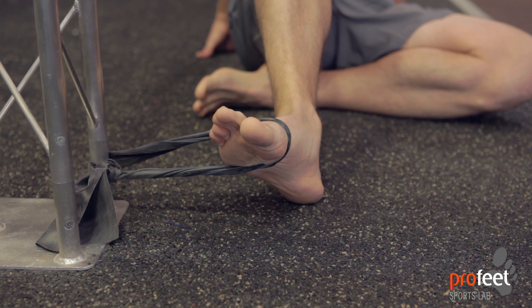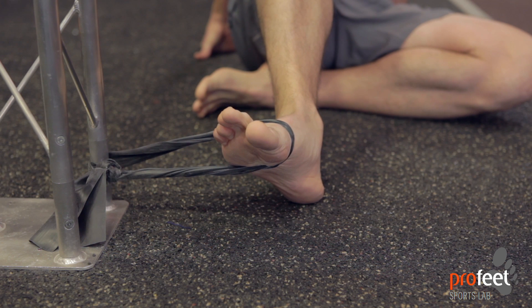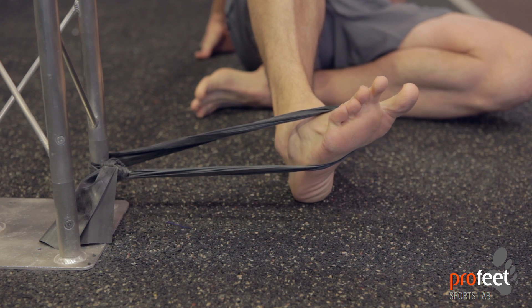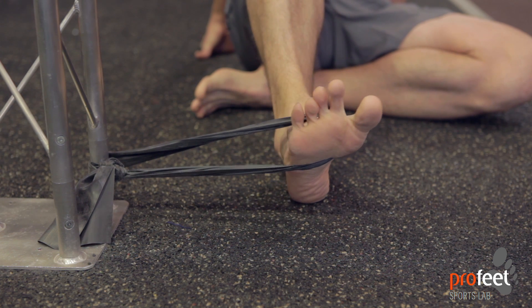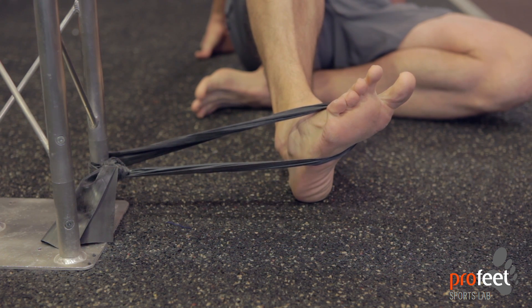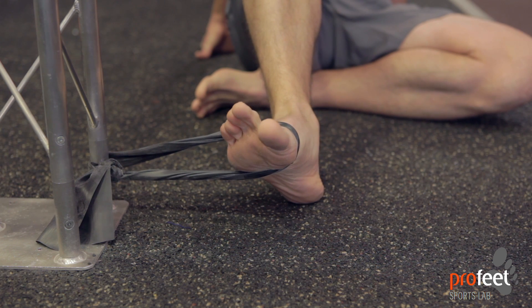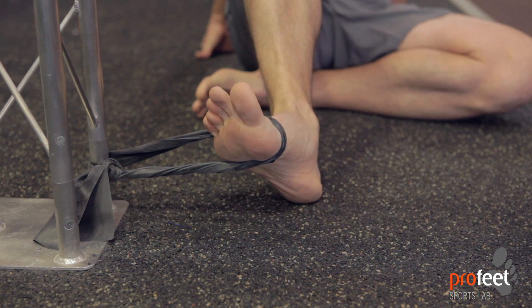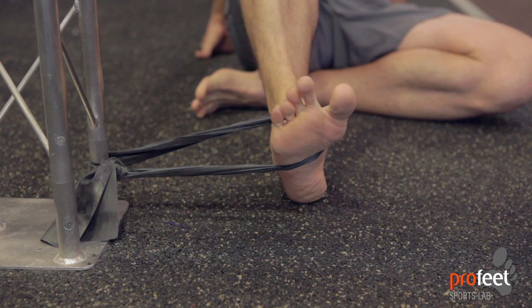This exercise is called inversion — we're attaching the band to the outside of the foot. You can see it's pulling the foot towards the outside; now slowly pull the band inwards and towards you. The foot goes from the outside edge to the inside, also pulling upwards, so the shin is going to be working. On the way back, go nice and controlled — some people let it rapidly go back, but we want a nice smooth controlled motion.